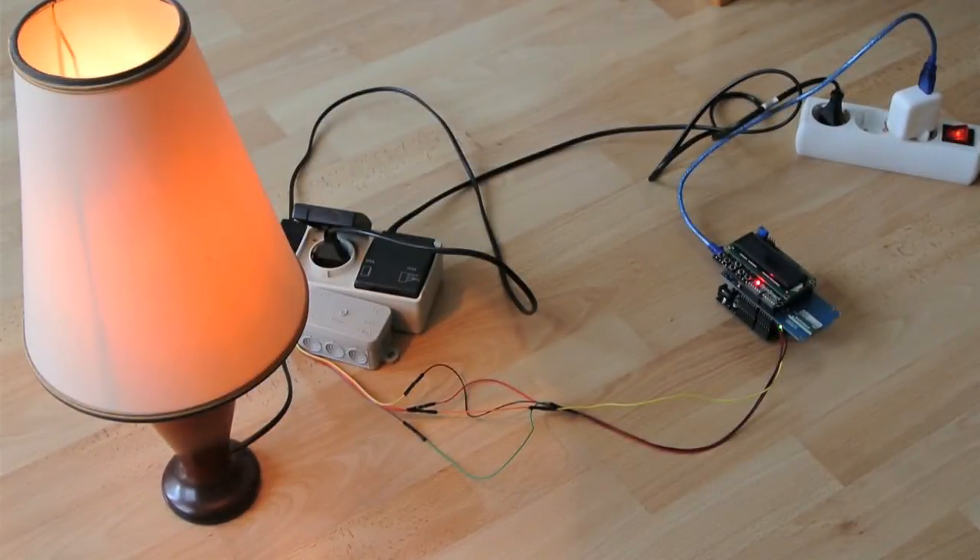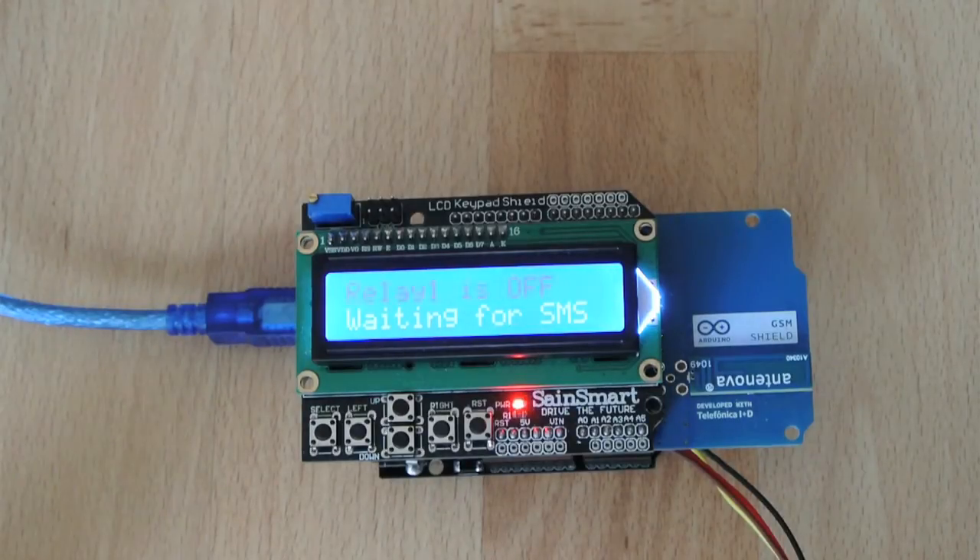At any time I can ask the status of the system, and it will tell me which relay is ON and which relay is OFF. At the same time, each time the Arduino starts up it sends a message to me saying it has started up and is ready to operate. Just in case you leave this in a house far away and the electricity goes off and comes back after some time due to an outage — the nice thing is that you will be immediately notified and the status of the two relays will be sent to you.